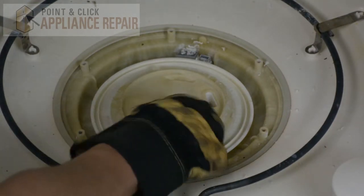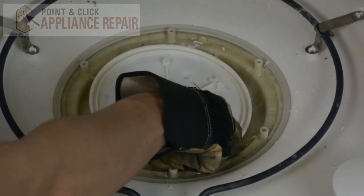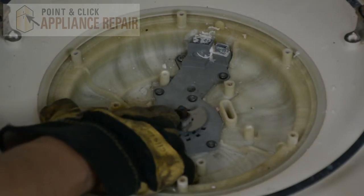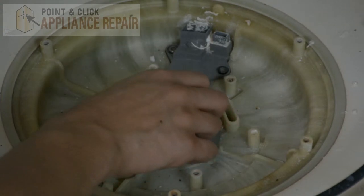Now we're going to take out these two plastic plates right here — they just pull right off like so. And then you'll see this o-ring right here. Now if you've got really small fingers and you can get it off without taking those plastic plates off, that's great. However, I needed those plates off in order to get to the ring.